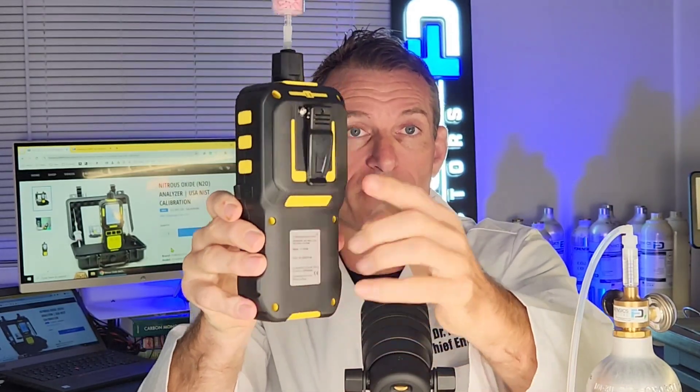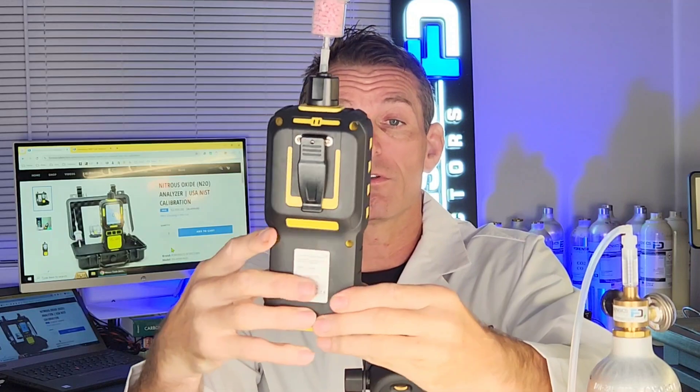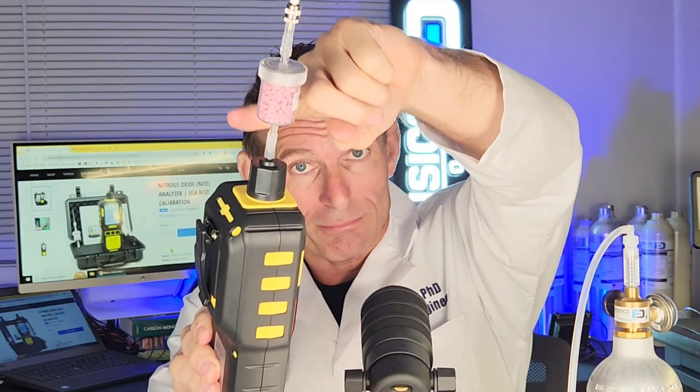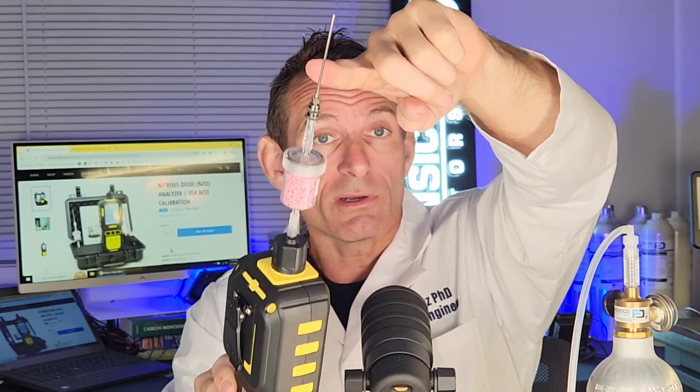On the side we have our charging port. At the back we have our belt clip, which can also be replaced to attach a magnet so you can pop it on the wall or on a piece of equipment — very versatile. At the top we have our barbed fitting with our CO2 filter, and our three-inch stainless steel probe.